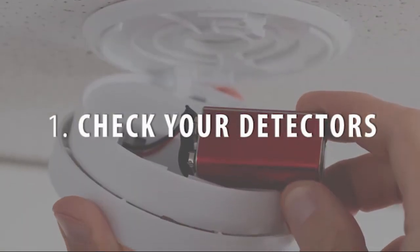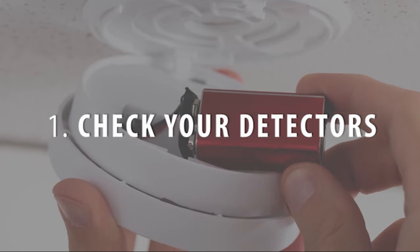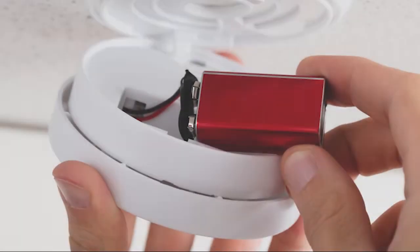Check your home's smoke and carbon monoxide detectors to make sure they're working properly.